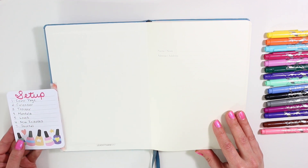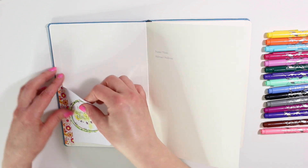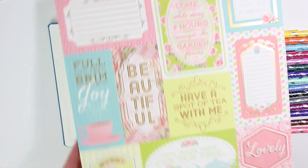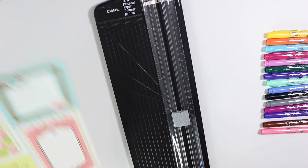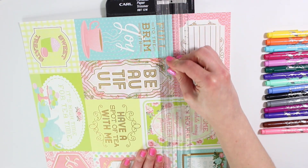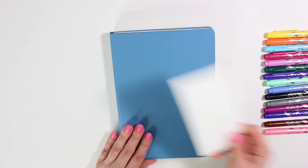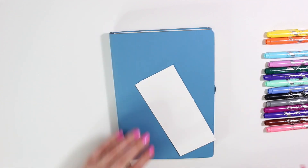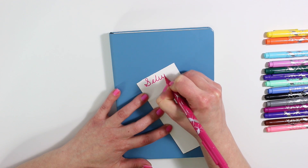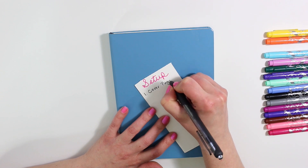I do need to switch out my setup card because it is going to be a little bit different this month. I just grabbed a large piece of cardstock. This one has some fun quotes and boxes all over. You can use any type of journaling card as your setup. I like to have it because I am still pretty new to bullet journaling, so I like to see exactly what I need to do and where I like my pages to go — that way it's not all over the place.